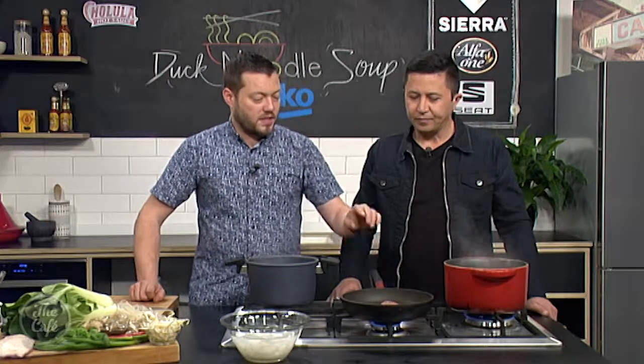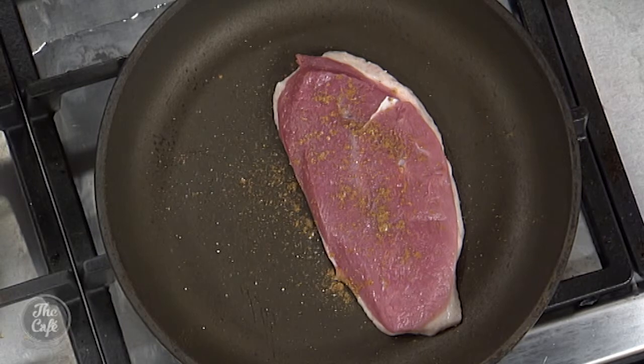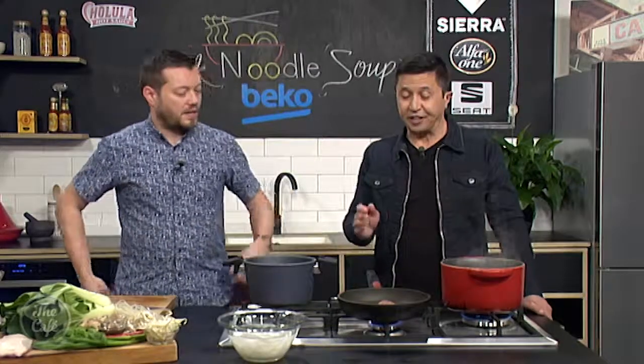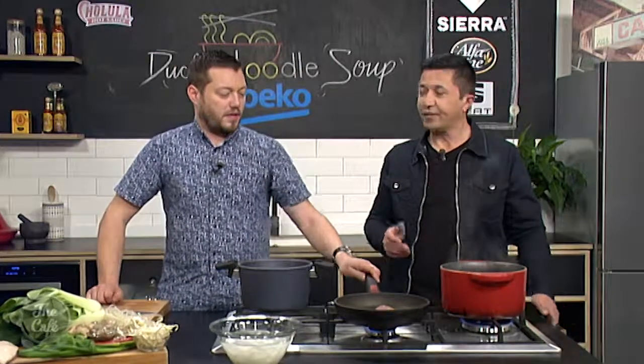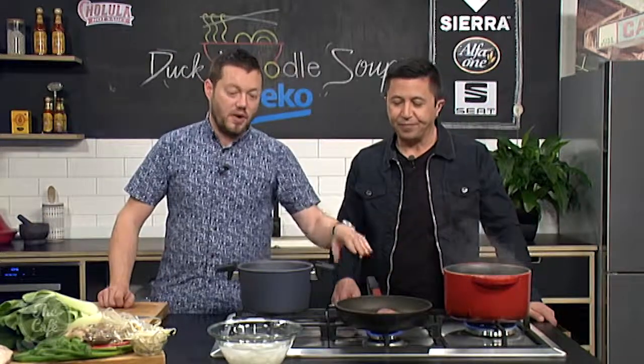With a duck breast, it's similar to fish — we're going to cook it about 85 to 90 percent on the fat side. That's going to render all the fat out, make the skin crispy, and then we flip it over. You can pop it in a hot oven for a minute or so, or just cook it in the pan, and it's going to be nice and pink. So we're just going to leave it here on a very low heat — the longer you can do this, the better.